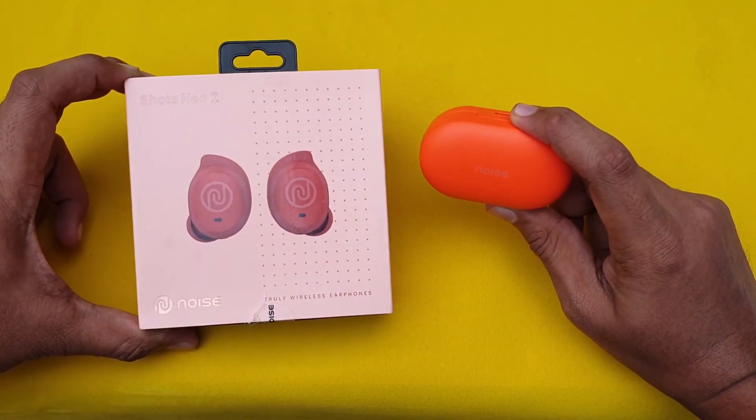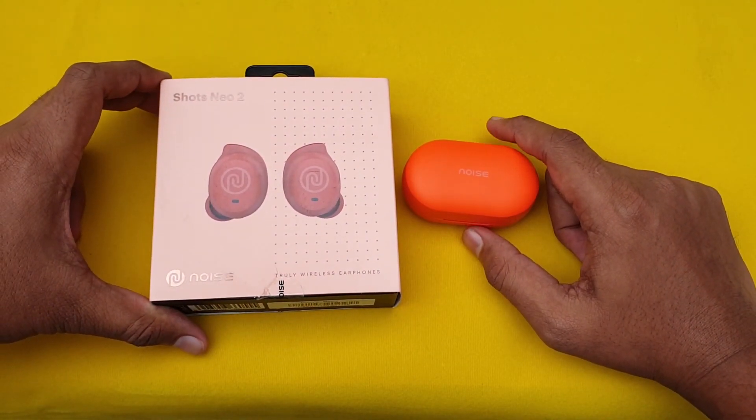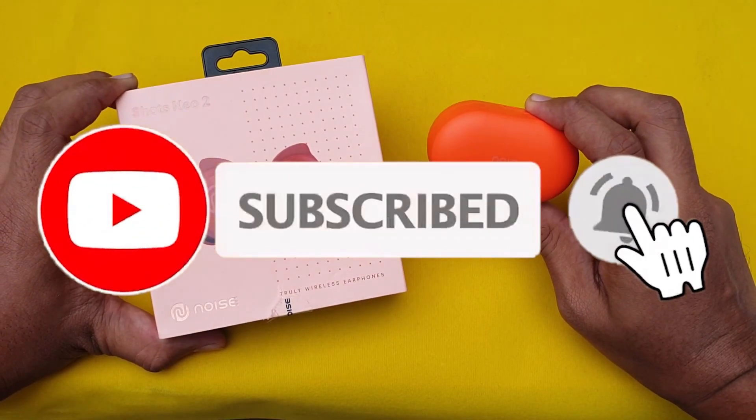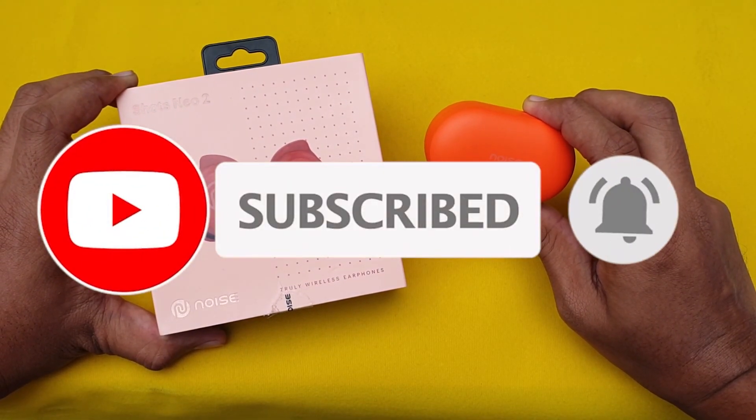If you like this video, please share it. Subscribe to the channel and subscribe to the Markaman channel. If you want to check out these earbuds, I will attach a playlist for you.